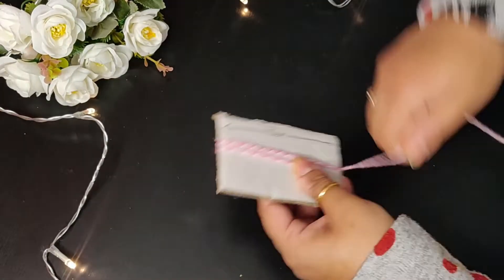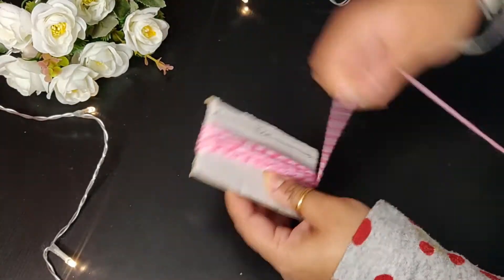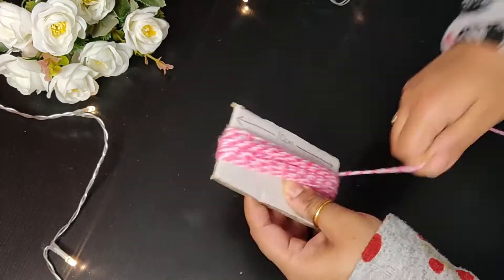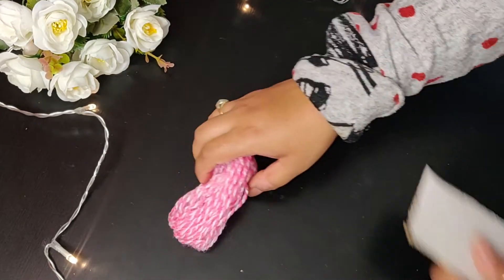Next I am making tassels to hang on this cutout shape. For that I am using a 10cm long cardboard to make tassels, and it's more easy than making pom poms that I used in my last DIY where I made a touran as a Diwali decoration.